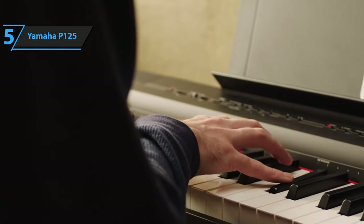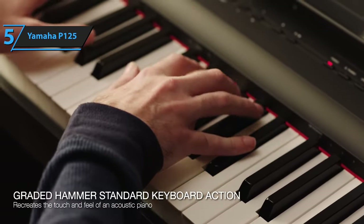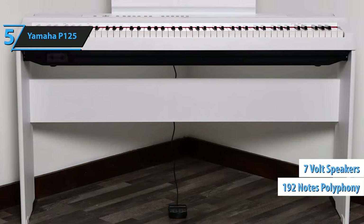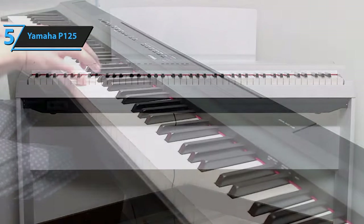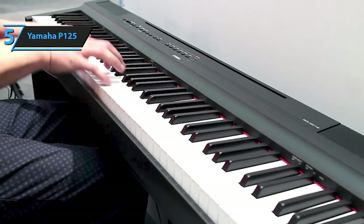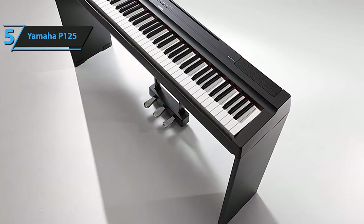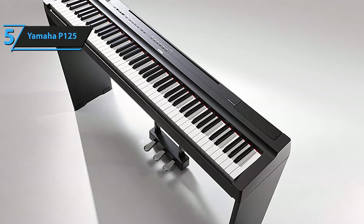The P125 is a digital piano focused on pianists, so the sound engine works with excellent quality, especially in the piano voice. Its 7-volt speakers and 192-note sound polyphony create high-quality sound. In terms of connectivity, the P125 might come up short for those looking for a digital piano for music production. However, the P125 has the essentials, including an auxiliary output, USB for host, two headphone inputs, the option of a sustained pedal or triple pedal, and connection to the Smart Pianist app.